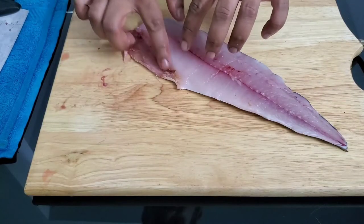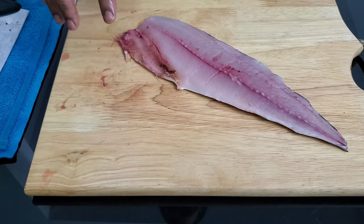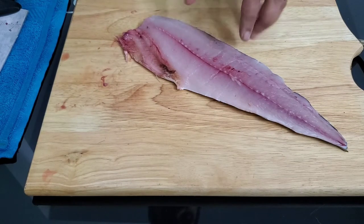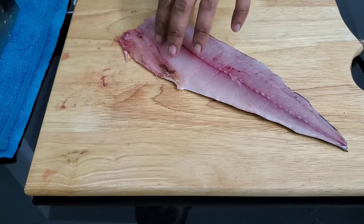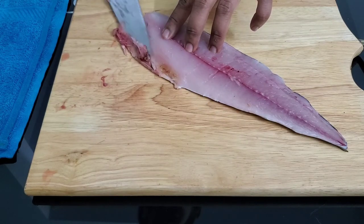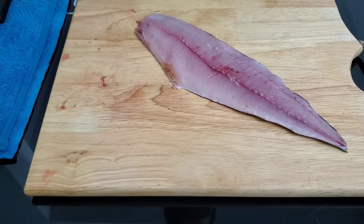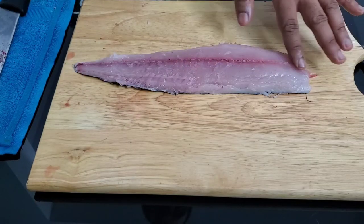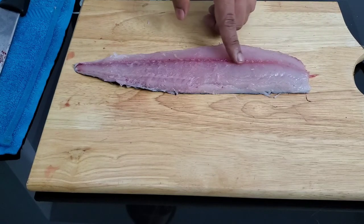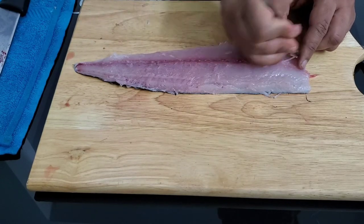First, get rid of the belly flap. You'll use this belly — it's good for fish cutlets and fish cakes — but on a proper piece of completely deboned fish, you don't want it. With a deep angle, just get rid of this top layer and take that portion off. Along the spinal cord, run your fingers and you'll find a few bones in that region. Go in the opposite direction to nudge them, then use a pair of tweezers to get rid of them.